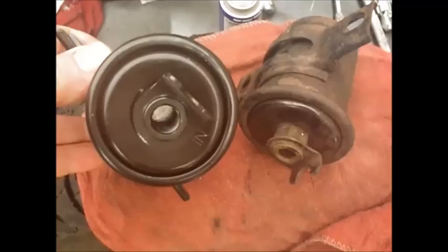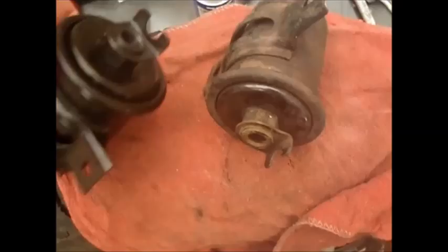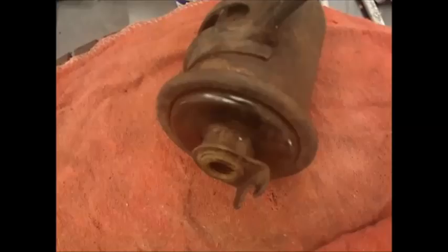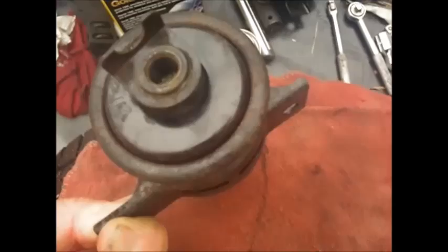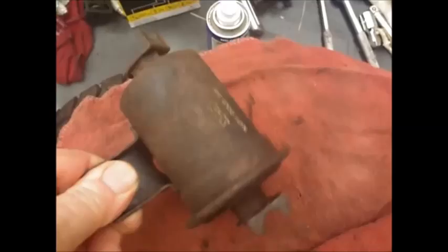Inside the new filter, that plate is recessed about an inch inside - and it's marked N. The old filter, that plate is right up against the end of the threads. I thought it was some type of trap door valve thing. Maybe that's the reason it wasn't getting much fuel - because it just fell apart.